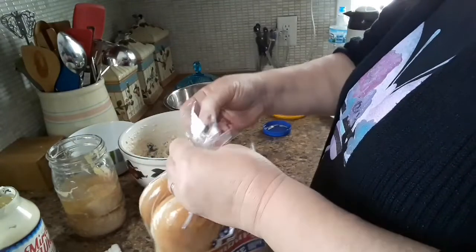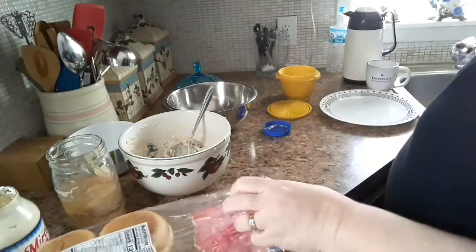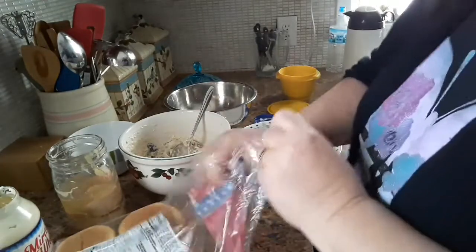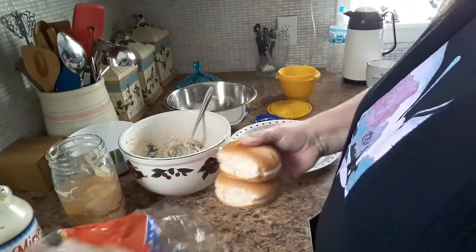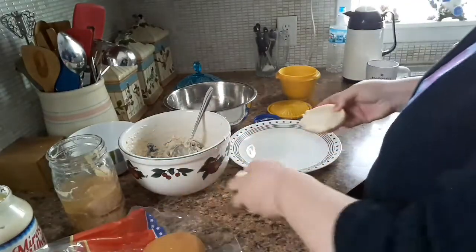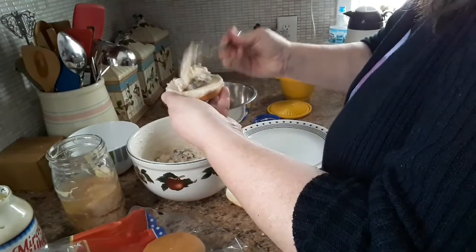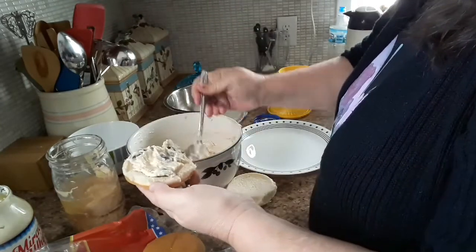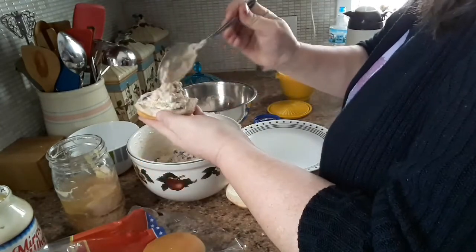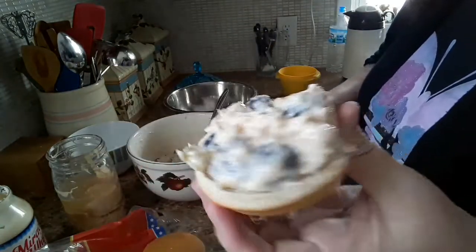Going to put it on some buns. You can put it on bread or you can put it on hoagie buns or whatever you like. This is what it looks like.